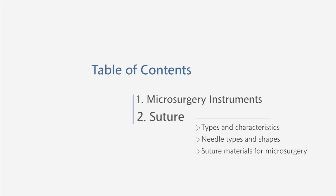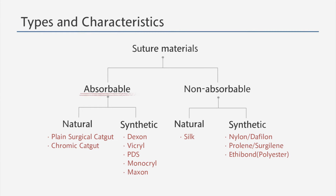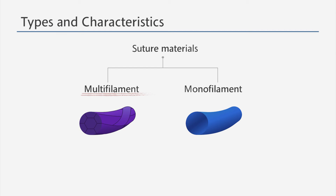Next, we will learn about the suture materials. A suture material represents any thread that is used in a surgical procedure to stitch up or ligate. It is categorized into absorbable and non-absorbable material. The absorbable suture material is categorized into natural, such as catgut, and synthetic, such as vicryl. The non-absorbable material is categorized into natural, such as ethibond, and synthetic, such as nylon. There are also braided multi-filament suture materials and non-braided monofilament suture materials. Let's look at each one of them in detail.